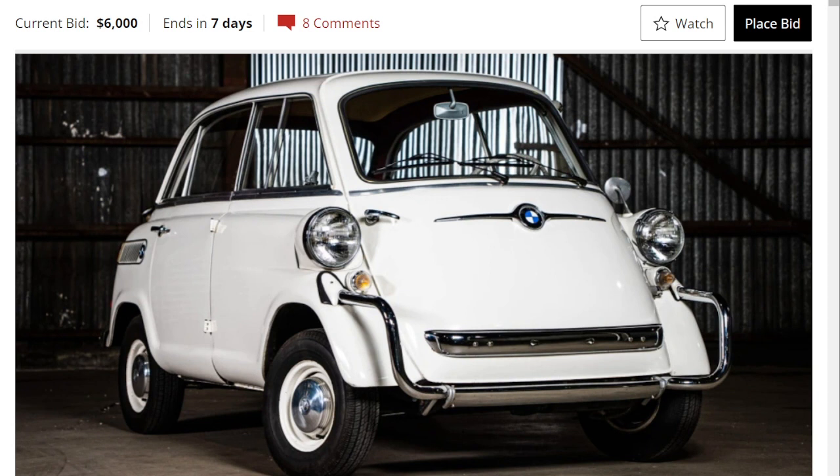Today we're looking at a 1958 BMW Isetta 600. The 600 is a four-seat micro car produced by BMW from 1957 until 1959. It's partially based on the original Isetta, which was BMW's first post-war car. This is actually BMW's first post-war four-seat economy car.